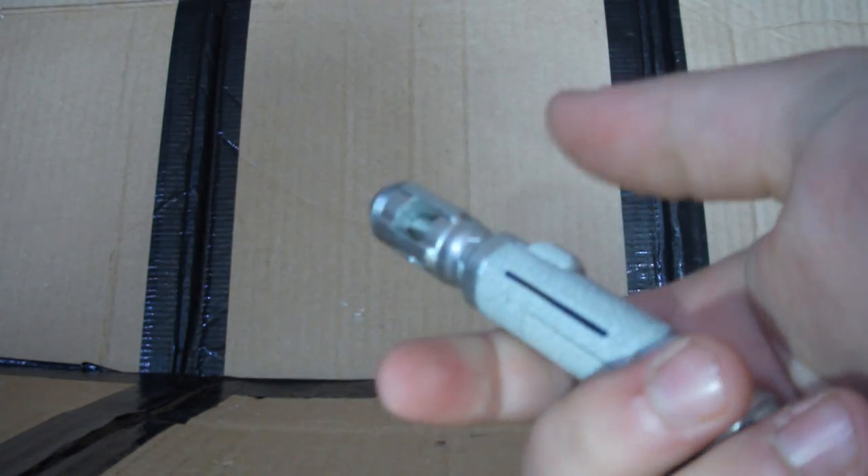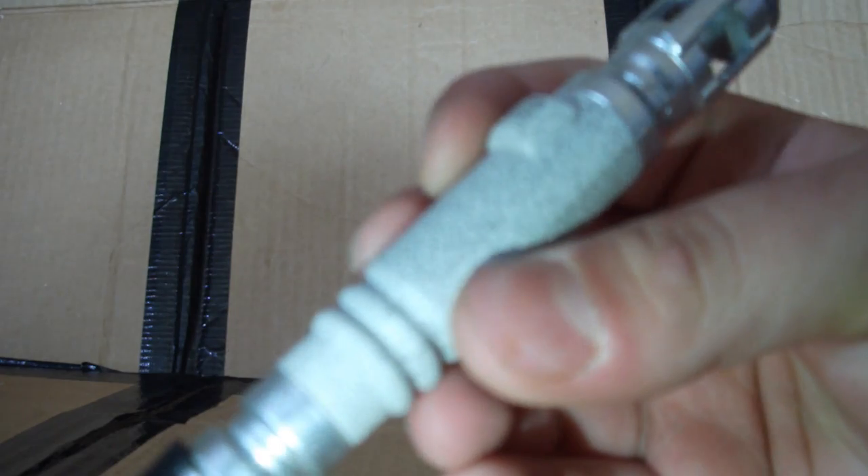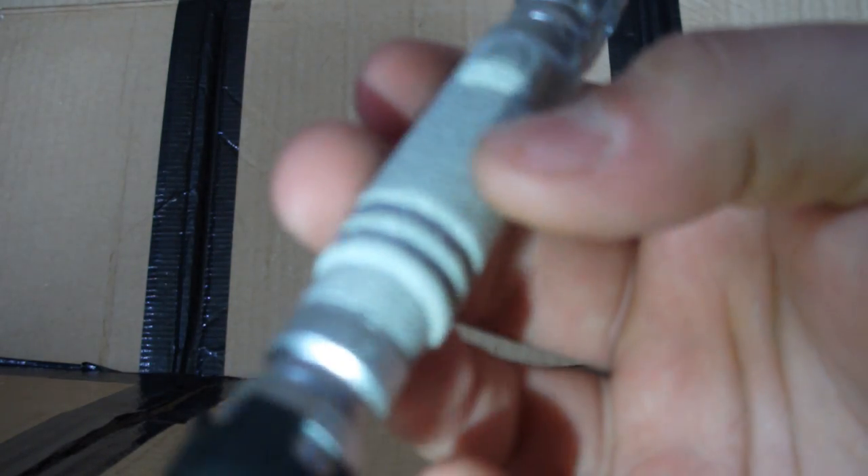The blue LED is a nice contrast to the purple one you see in most toy sonic screwdrivers. The detail on it is pretty excellent as well — you can see the kind of cracked porcelain detail on the handle, and it's nice and silver too.